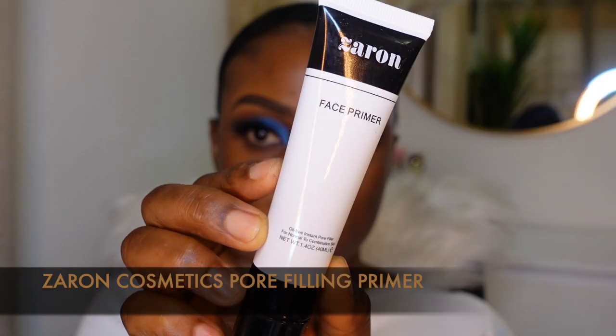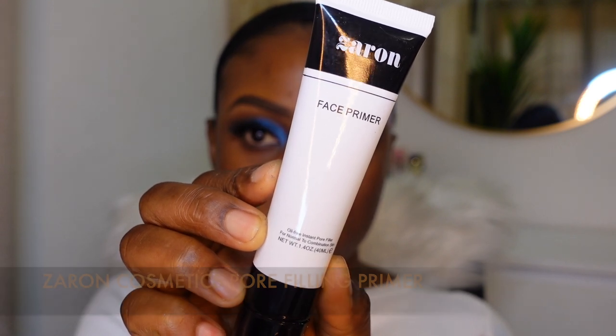Lashes are on. I'm gonna start off with my base - my skin is already moisturized, so I'm going to apply my primer. I'm gonna be using two primers because it's getting really hot. First I'm gonna use the ELF Power Grip Primer all over my skin. I have combination skin so the oiliness is focused at the center. Then I'm gonna go in with the Zaron Face Primer - an oil-free instant pore-filling primer good for normal to oily skin - at the center of my face. The pores are instantly minimized and it helps my makeup apply smoother, especially when it's hot.